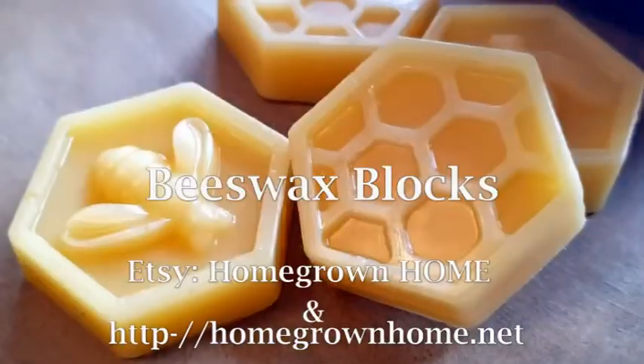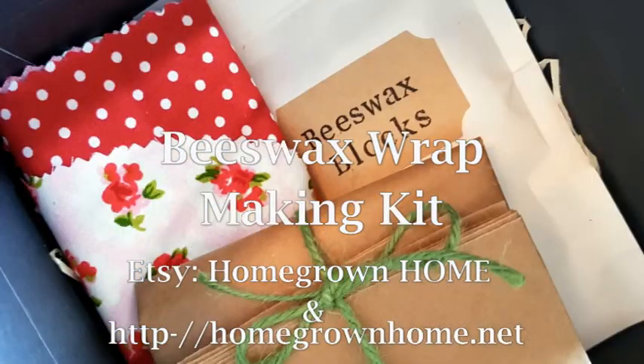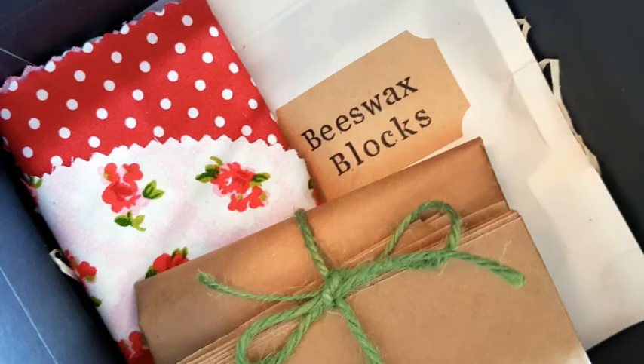We've done the hard work for you by creating these easy to use special beeswax blocks and beeswax wrap making kits. The beeswax wrap making kits contain everything you need to make your own beautiful beeswax wraps.